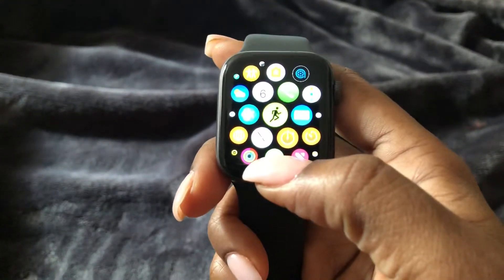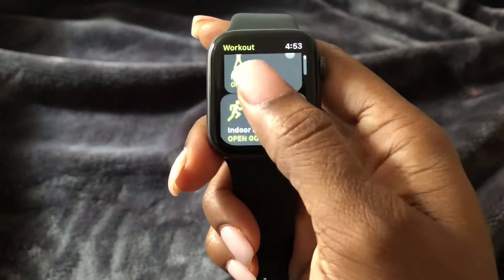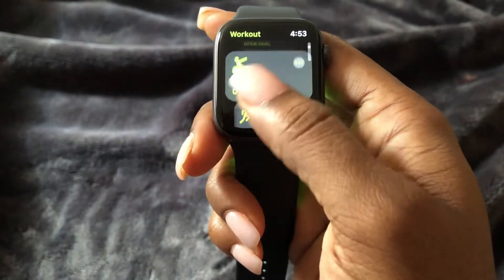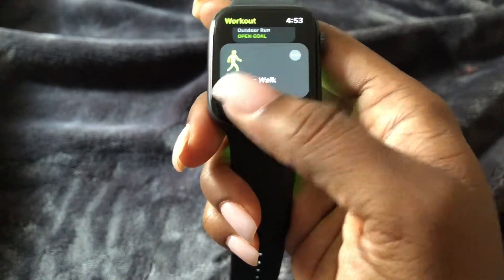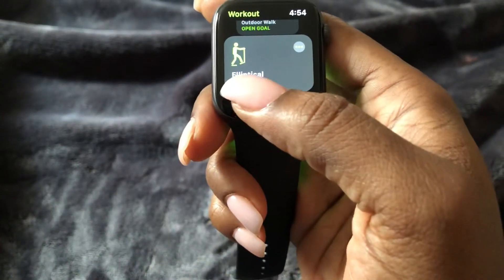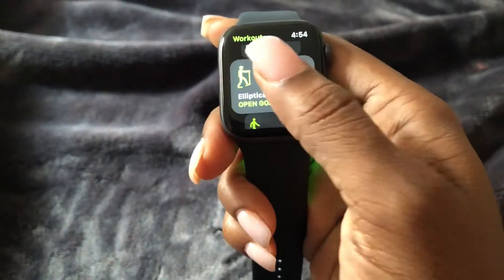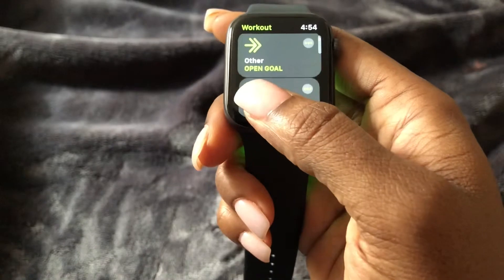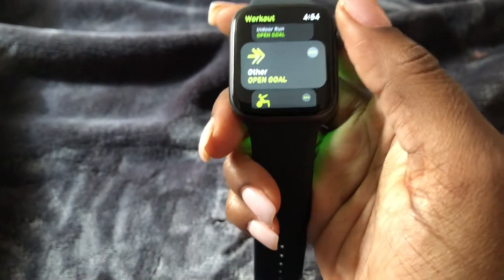Then what you're going to do is go down the list and select your workout. You see they have mixed cardio, indoor run, indoor walk, core training, outdoor run, outdoor walk, elliptical — you name it, they have it pretty much. And even if they don't have it, you can always just go back and select 'Other' as your workout.